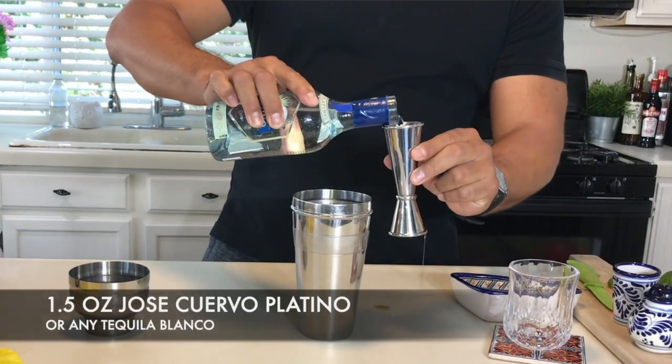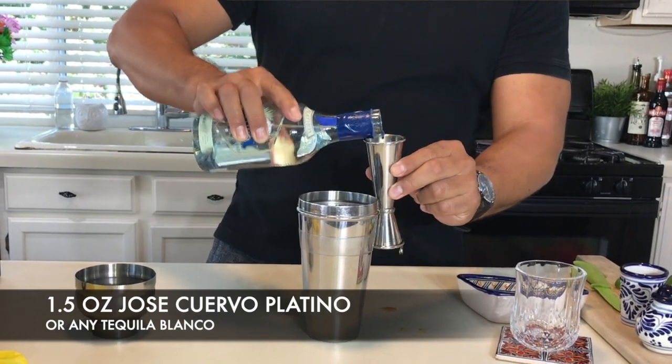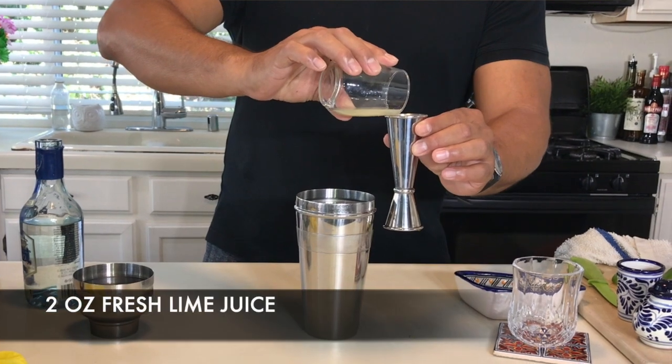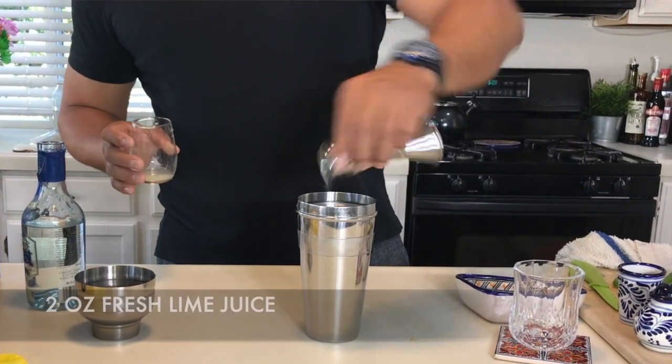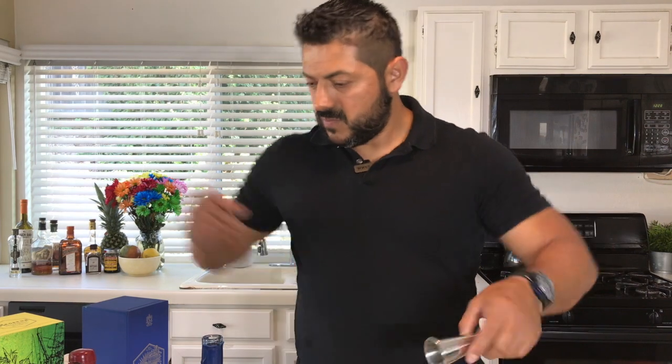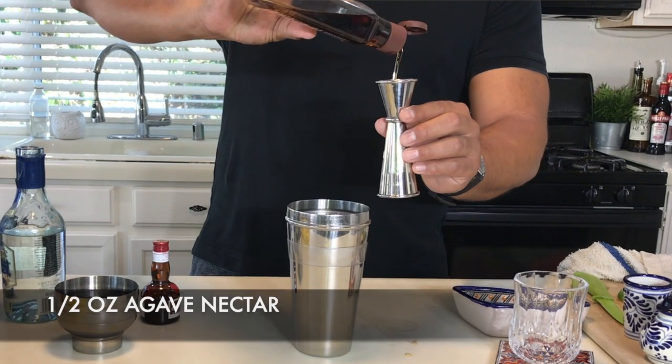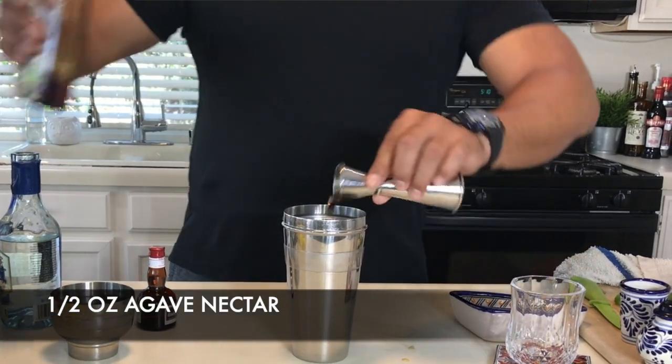We're gonna start with an ounce and a half of tequila. Then we're gonna go for two ounces of fresh lime juice. For your agave nectar, you're gonna go for just half an ounce today, and the only reason is because you're gonna top it up with Grand Marnier. This one in particular is a French orange liqueur — it's a cognac, so it tends to be very sweet, and you don't want to overwhelm yourself with a lot of sweetness. Half an ounce.